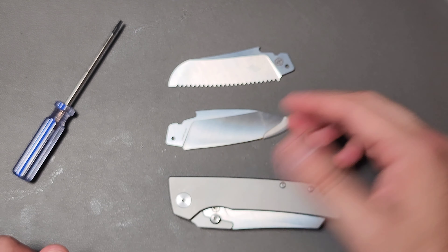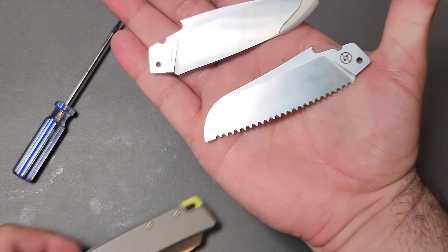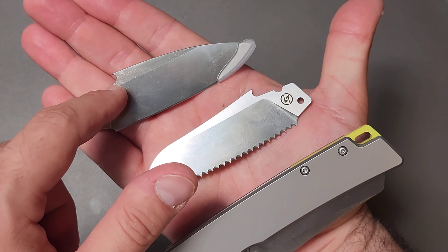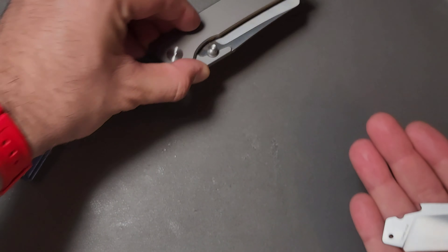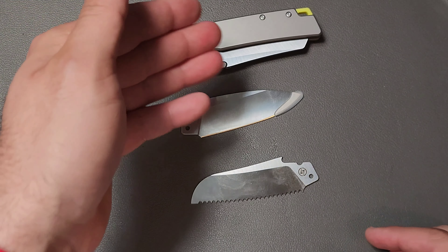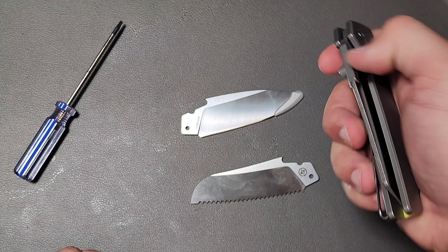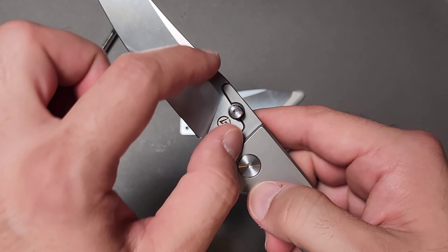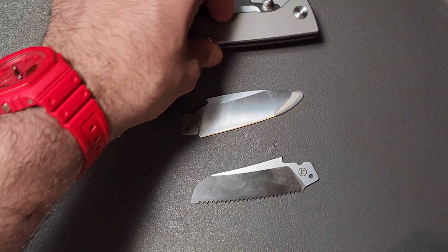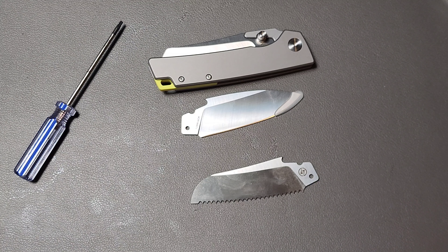If you were going to choose, which blade would you use — the sheep's foot, the fully serrated, or the drop point? Do you think this has any merit? Are there other blade shapes or item types you'd want to see work with this? The number one thing I'd love is an adapter for utility blades. And if they also made one for a scalpel holder, I would be all over it.